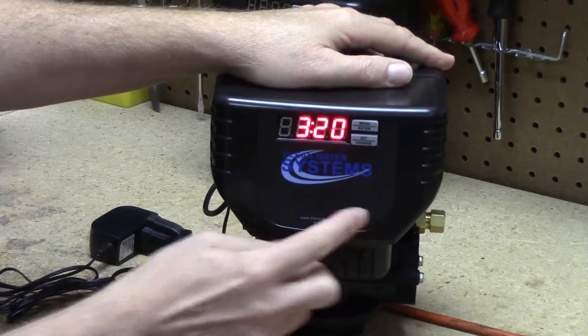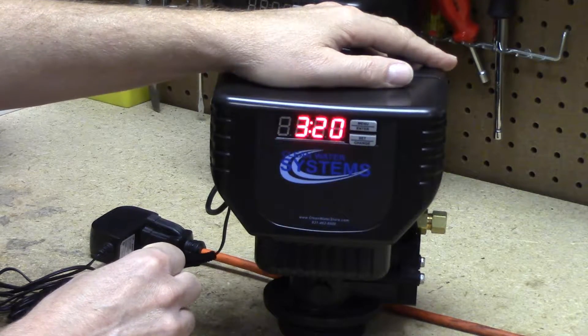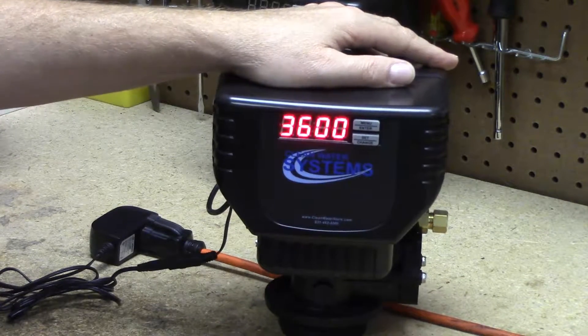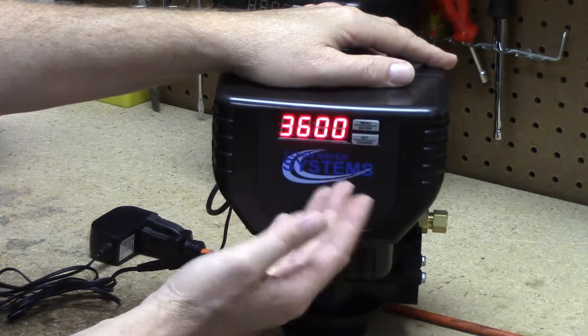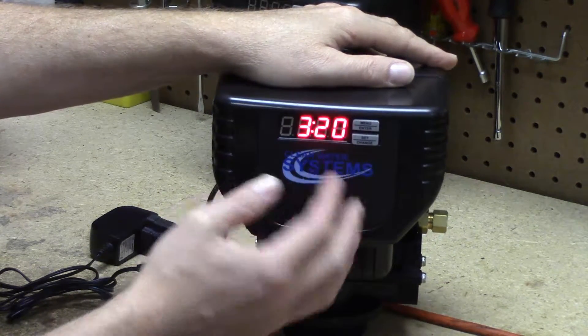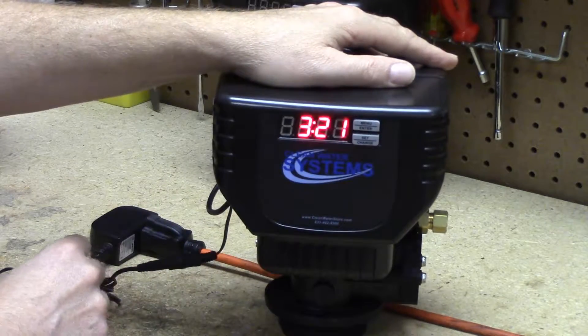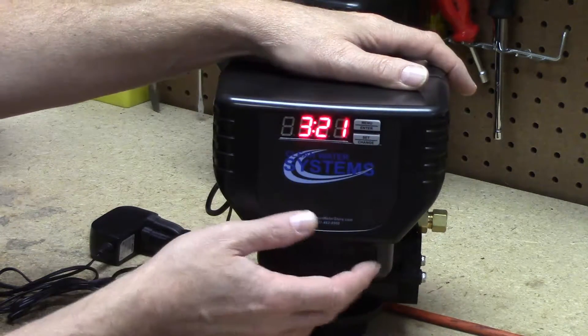Now my number of gallons has updated: it took 48,000 grains, divided by 12 — our hardness — and came up with a 4,000 gallon run. Then it subtracted 10%, giving us 3,600 gallons remaining. This will count down to zero and then backwash at 2 AM. The safety factor means that if it hits zero just after 2 AM, you'll still have softened water — you've still got 400 gallons that will be softened before regeneration. Don't set the safety factor at zero, or you risk exhausting the resin and getting hard water.